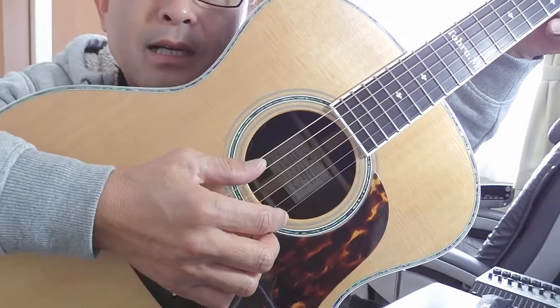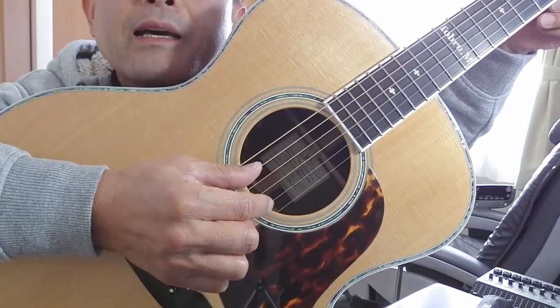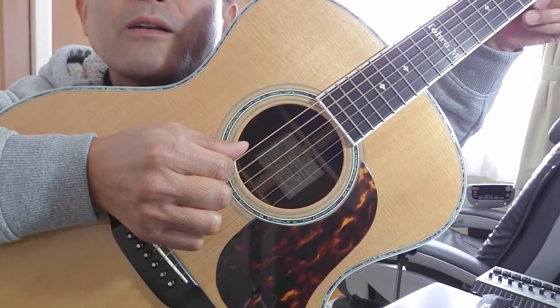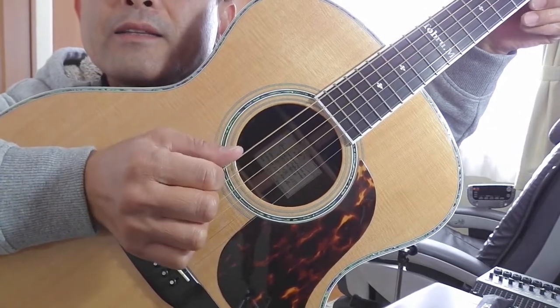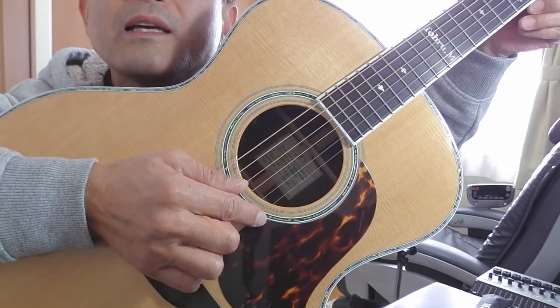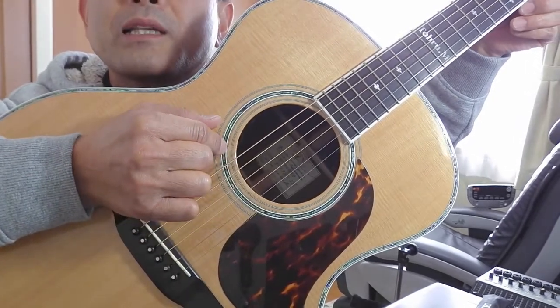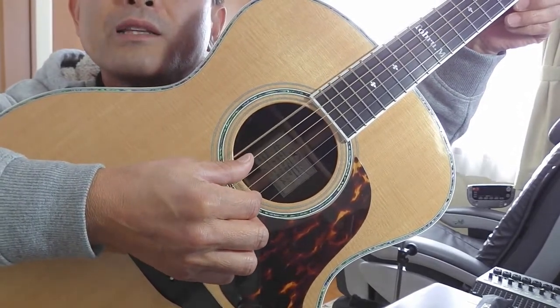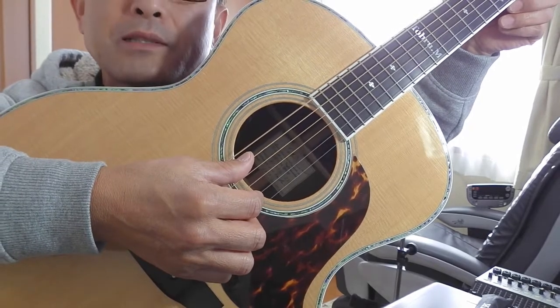大事なことを忘れてました。弦ですね。通常のスタンダードのギターの弦は6本です。下から1弦、2弦、3弦、4弦、5弦、6弦という風になっていまして、だんだん太くなっています。細い方が高い音が出て、太い方が低い音、という仕組みです。面白くないでしょ？